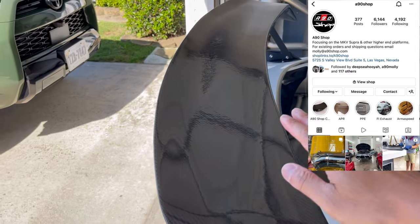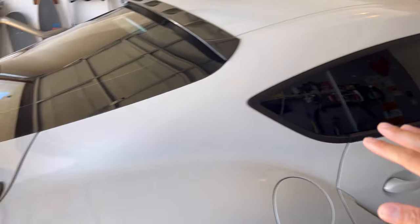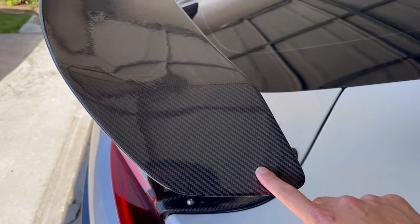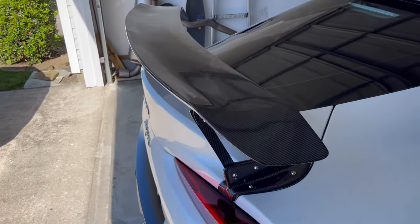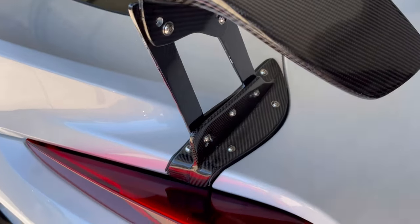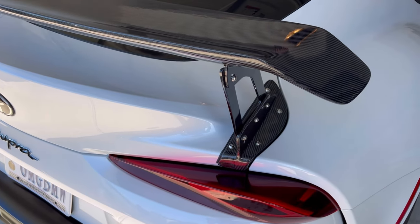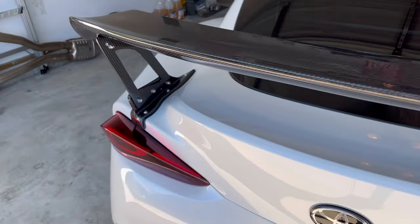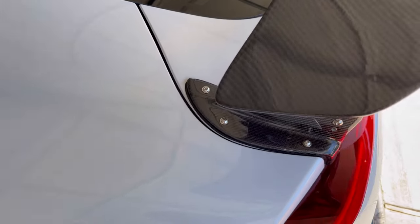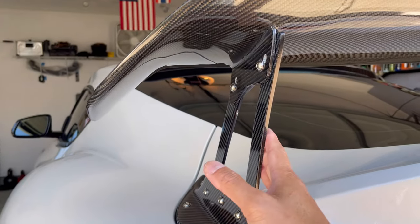Alright, so this is kind of unfair to the A90 shop — link below in the description. When you see how the surface isn't smooth, it's because I had to get my whole car repainted and the heat booth messed that up. But if you see this area right here, it's pretty smooth — that's how it came out of the box. So don't look at mine and think something's wrong. If you look here, just take a look at the fitment. That's one thing I was worried about, and I double and triple checked that before installing it, just to make sure everything lined up before drilling into the hatch. On the other side, in my opinion, everything lines up and matches up very well.